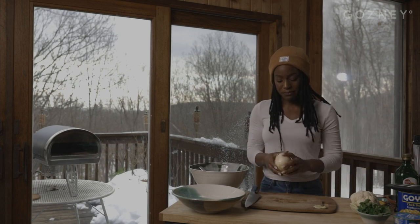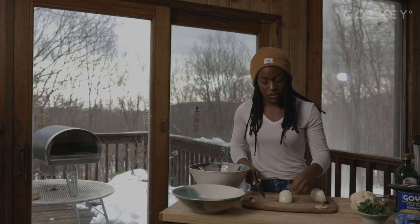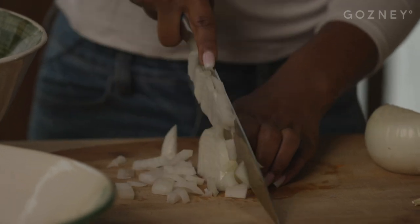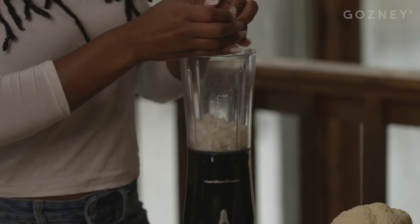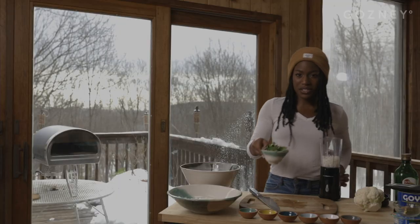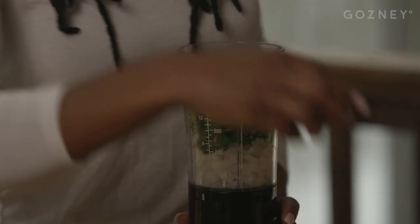Now we're gonna move on to our onion. Half of our onion is going to go into our cilantro sauce and the other half is going to be sautéed. You can go as thin or as thick as you'd like — I'm just gonna get a dice going. For our cilantro sauce, we have three cloves of garlic, which I'll add to the blender, this diced half an onion, and then we're also gonna add about a quarter cup of cilantro. And we're gonna add all of our spices to the blender at this point as well.